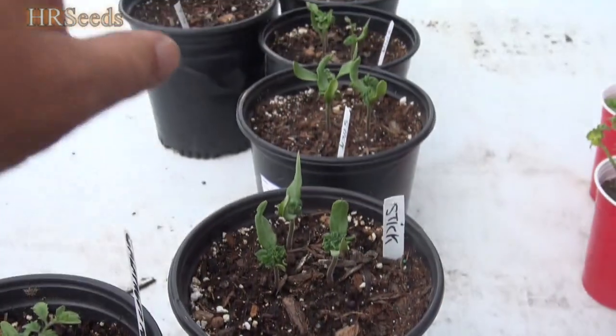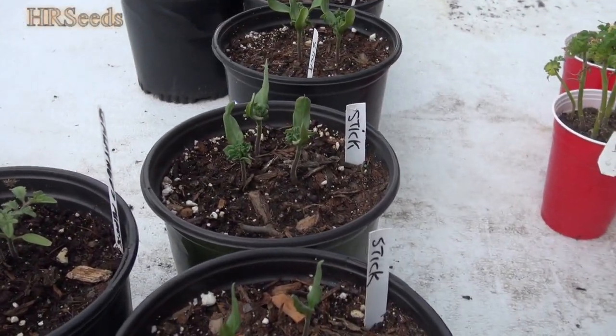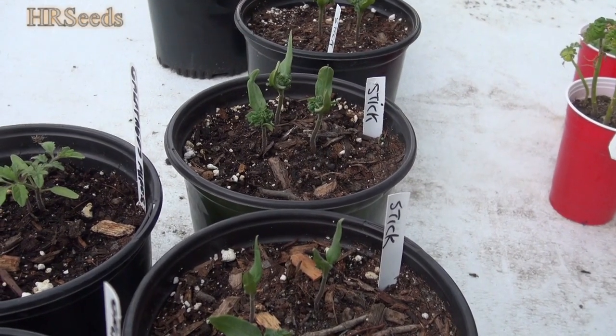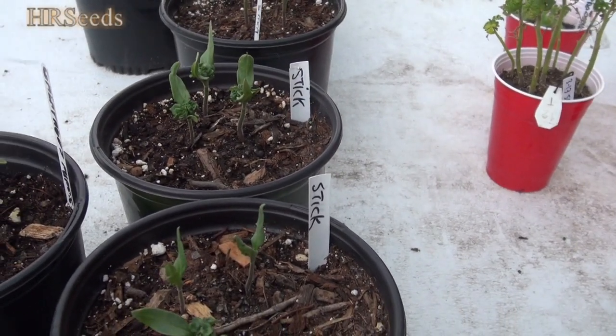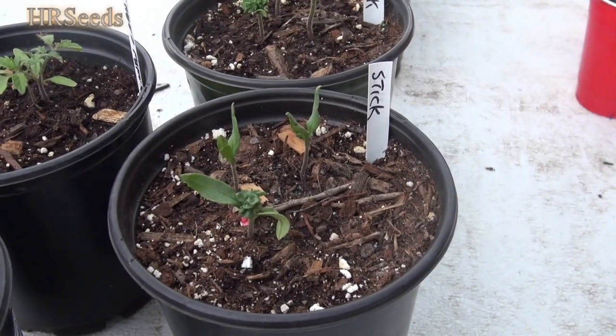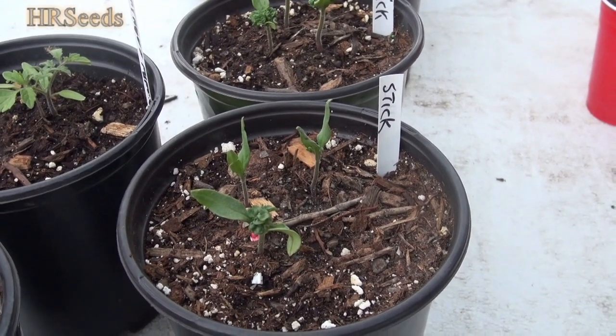Stick tomato — we're growing like 10 or 12 stick tomato plants this year. We want to make sure we get plenty of seed for the stick tomato because they barely make any tomatoes. If you're lucky you might get six tomatoes off a plant. Plants for me never got any bigger than about 18 inches. So we're going to try to get some more of those stick tomatoes going.